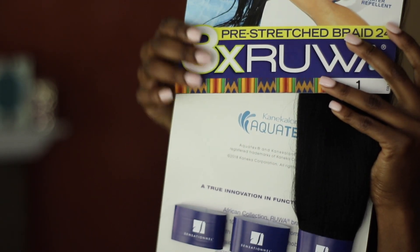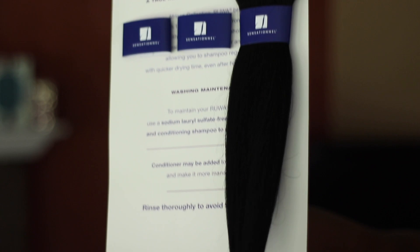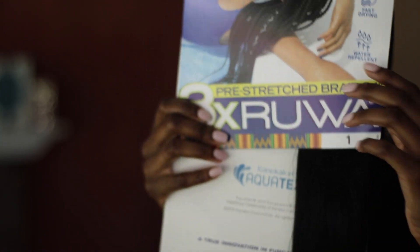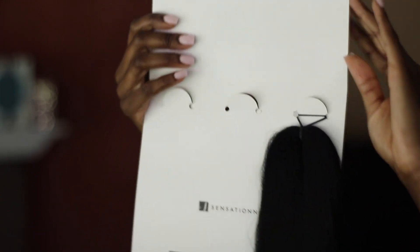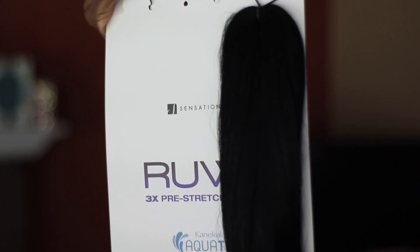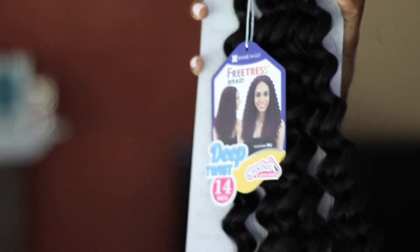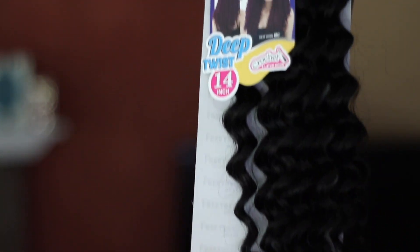The type of braiding hair I'm going to be using is from Sensational. It already comes stretched and feathered and all that good stuff, and it comes three in a pack. I used two full packs of the hair.